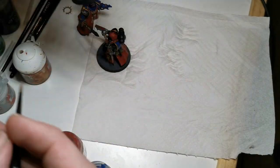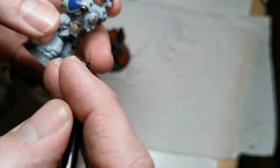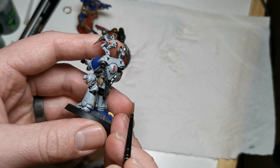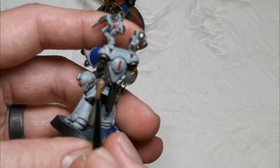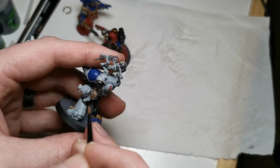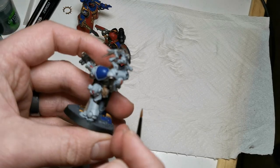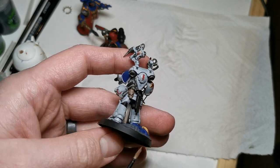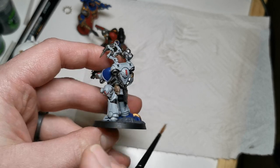Also, very carefully — if you've got a smaller brush you can use that — but you want to focus on the string that's holding the skull on the Apothecary model as well. I will be focusing more on this model just to help showcase some of the techniques that we're learning in this issue.